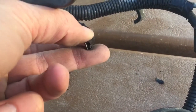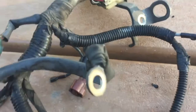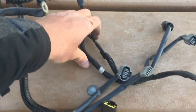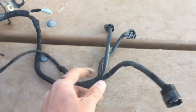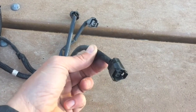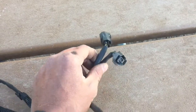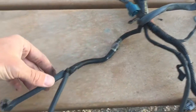Down below here we have the water temperature sensor for the gauge and the water temperature sensor itself. Then we have the knock sensor, and these two tie in together right here. Then this guy right here is the camshaft position sensor.